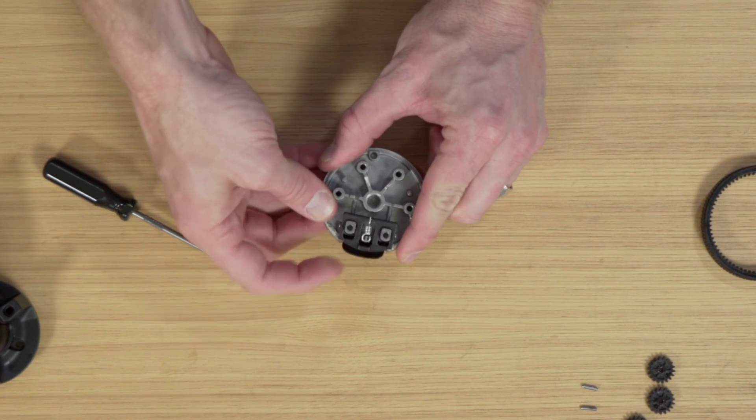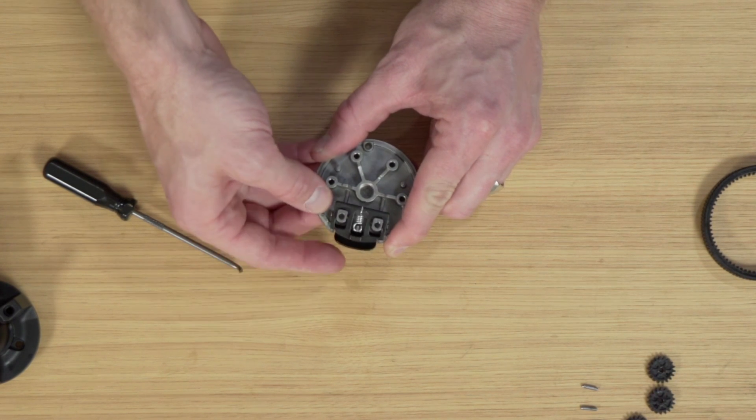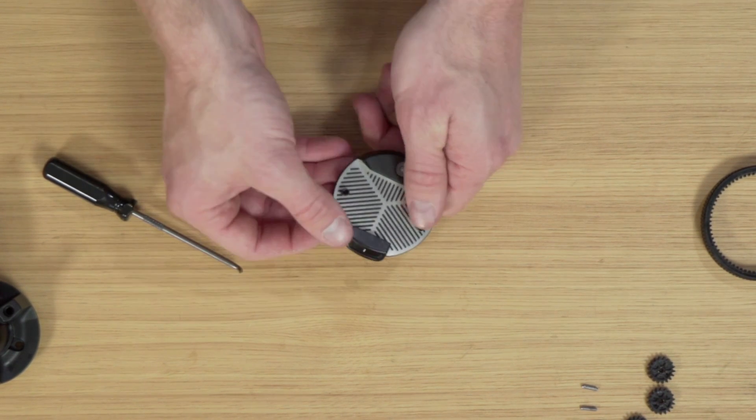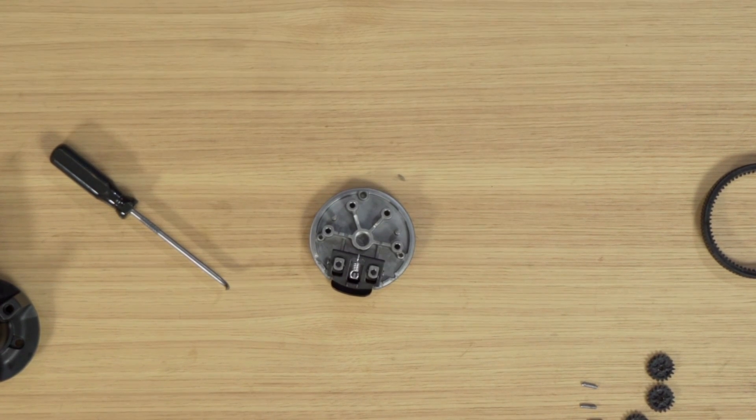I want to make sure it's centered, and then I can test — once assembled — that I'm getting a good snap back. This is the quick release; you can see it from the top now working. So that's that sub-assembly.